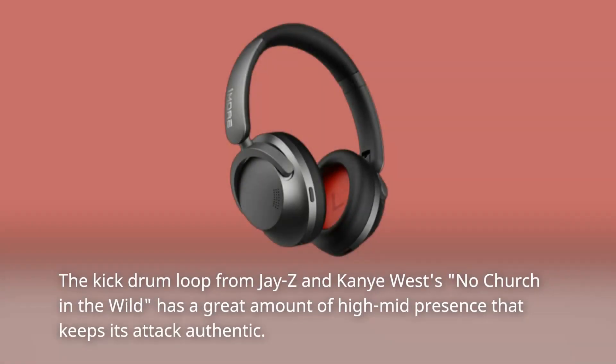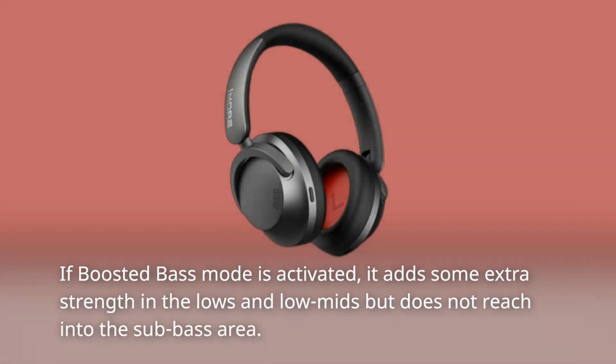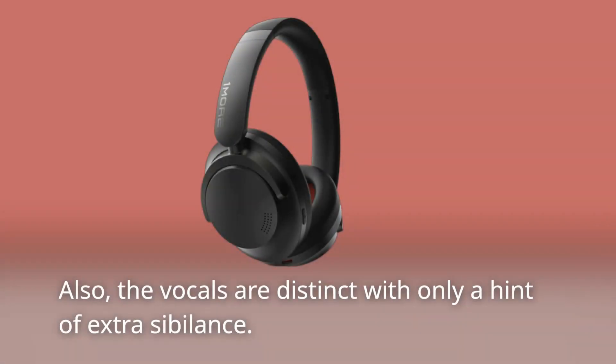The kick drum loop from Jay-Z and Kanye West's 'No Church in the Wild' has a great amount of high-mid presence that keeps its attack authentic. The punctuating sub-bass hits come across with satisfactory depth, but not the kind of low-frequency thump you would expect from these headphones. If boosted bass mode is activated, it adds some extra strength in the lows and low mids but does not reach into the sub-bass area. The vocals are distinct with only a hint of extra sibilance.